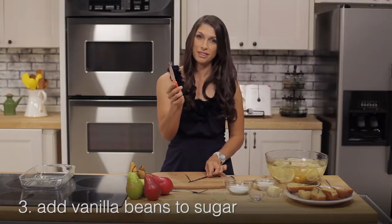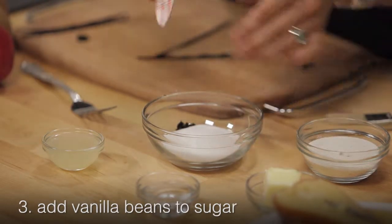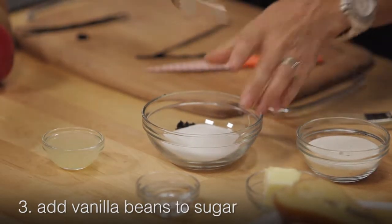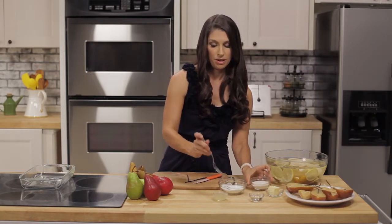Then you're going to add your vanilla seeds to the sugar. Once you get it into your bowl, take a fork and really work it into the sugar. We already have one prepared, so we'll show you what to do next.